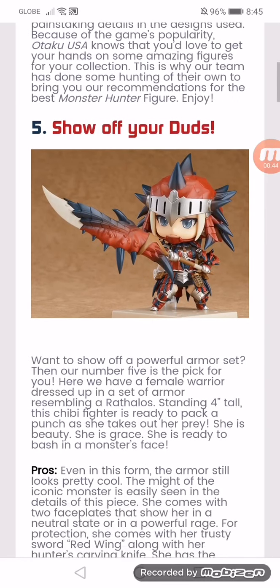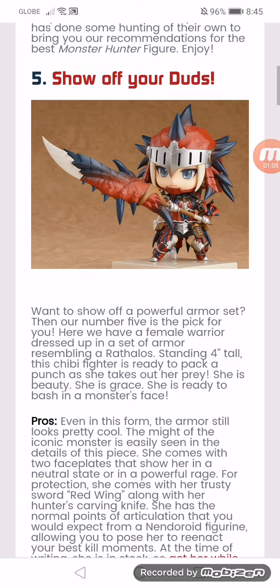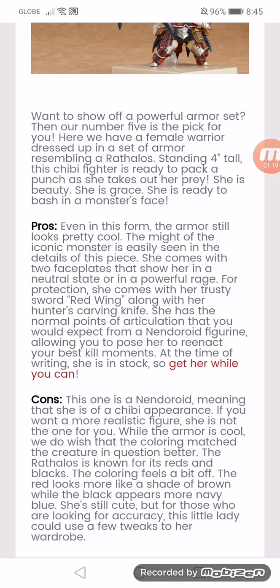Number 5. Want to show off a powerful armor set? Then number 5 is the pick for you. We have a female warrior dressed up in a set of armor resembling a Rathalos. Standing 4 inches tall, this chibi fighter is ready to pack a punch as she takes out her prey. She's beauty, she's grace, she's ready to bash in a monster's face. The pros: even in this form, the armor still looks pretty cool. This might be one of the iconic Monster Hunter scenes, and the details of this piece are impressive. She comes with two faceplates showing her in a neutral state or in a powerful rage.